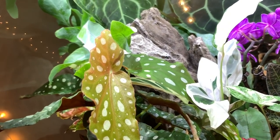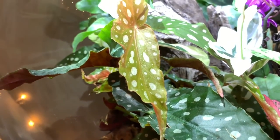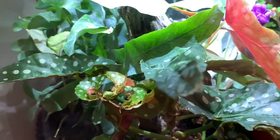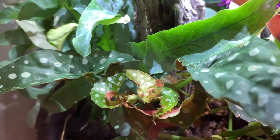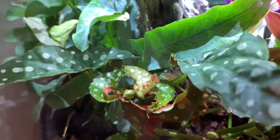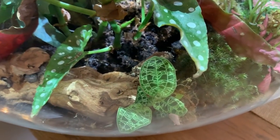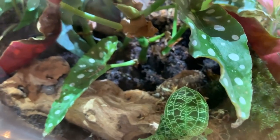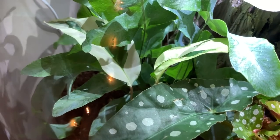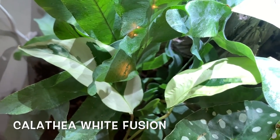Here's one of the new begonia leaves — looks perfect. You can see there's lots of new growth coming out. I decided to put my other white fusion in here as well and it's doing really well.